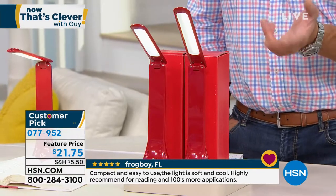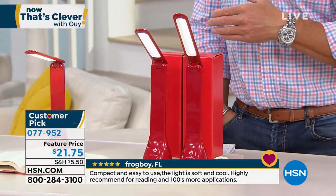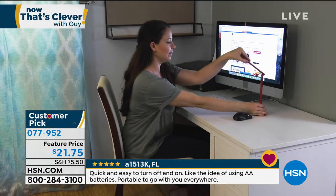They come separately boxed, so you get two separate gifts. So if you want to use them for whatever, you can. Lots of different reviews saying how cool they are and how easy and convenient they are to have.